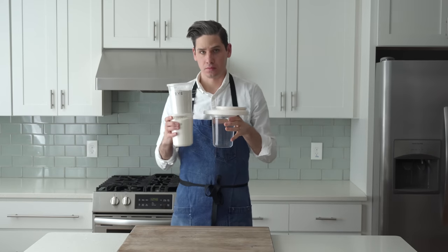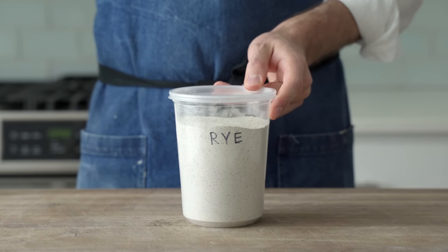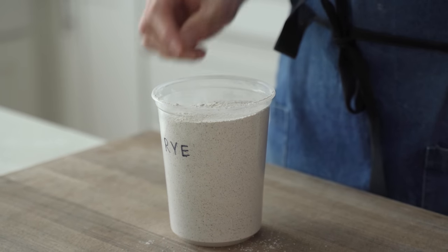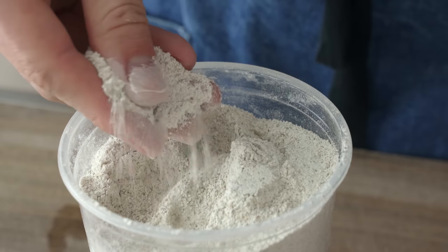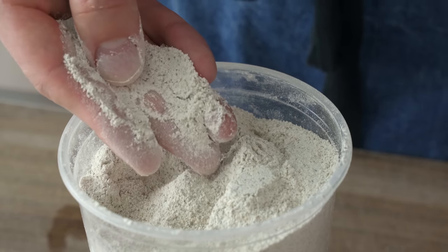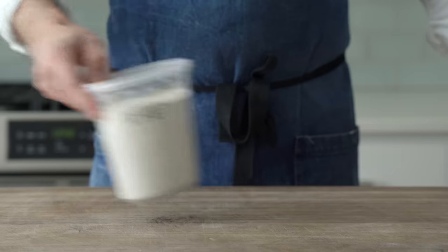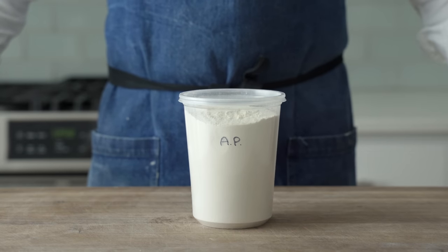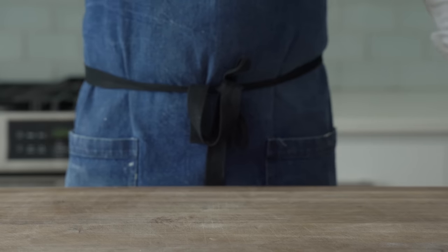To make a brand new sourdough starter, we need a few things. The first is whole grain rye flour. We use whole grain instead of sifted because the germ and bran on the outside of the kernel have not been stripped away like they would be in all-purpose refined flour — that means more fermentable nutrients, sugars, and food for the lactic acid bacteria and wild yeast. Next is all-purpose flour; I recommend King Arthur flour if you can get it, and avoid bleached flour — that's definitely not going to work.